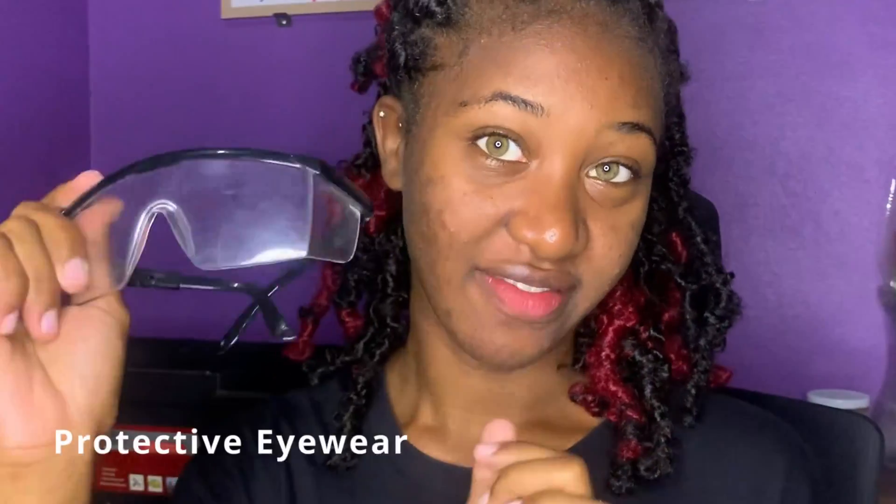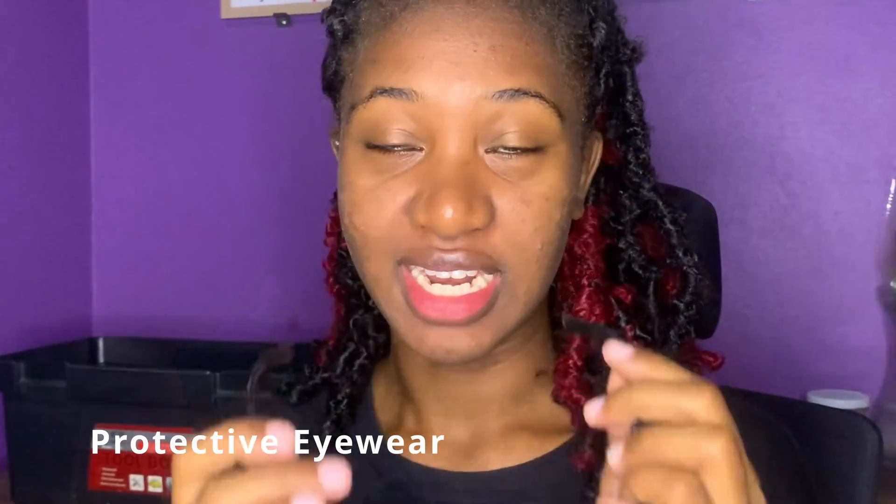The next thing I have is my protective eyewear. You definitely need this when you're cutting the tooth so that dust doesn't go in your eye. You actually are not permitted in the lab without these, or any lab coat.